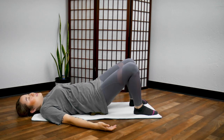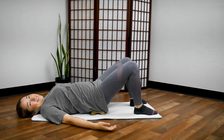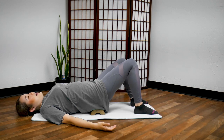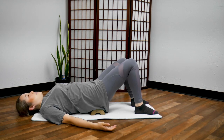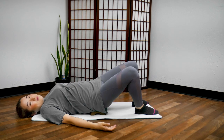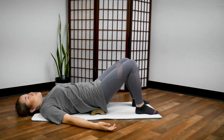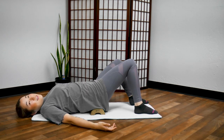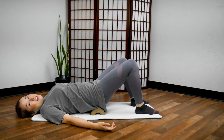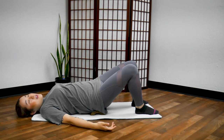Close your eyes. Feel your body. Can you feel your hips and tailbone? 30 more seconds. 10, 9, 8, 7, 6, 5, 4, 3, 2, 1, and stop.